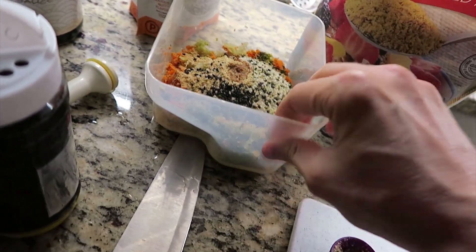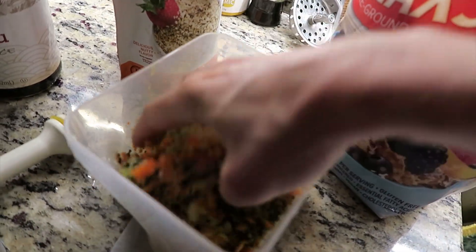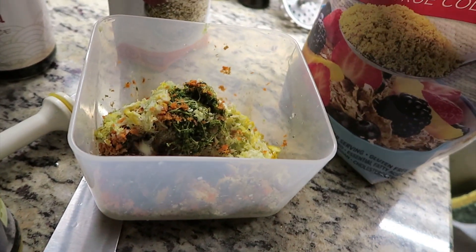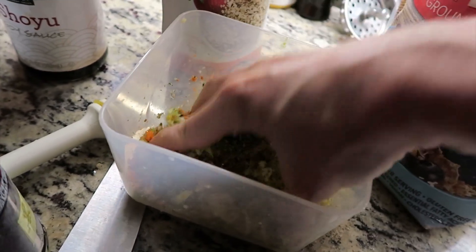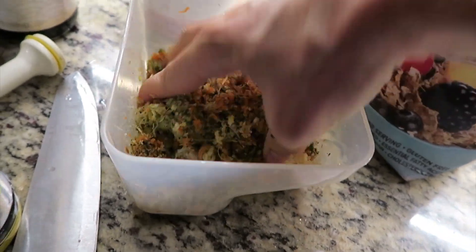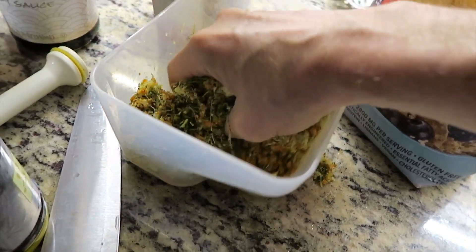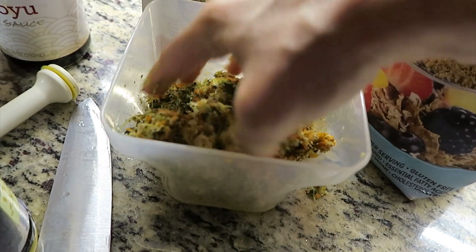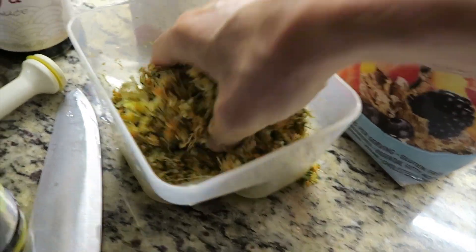And then we mix it up. This is really, really easy. Put this inside and give it a good mix. Ideally, you would let it sit a little bit so that the flax can sort of act more as a binder, but I think this will work just fine.